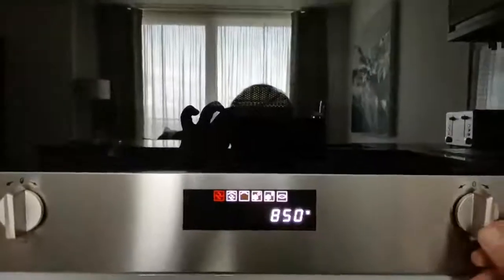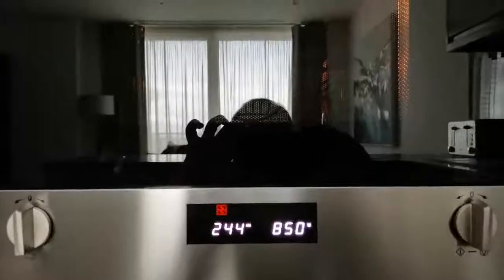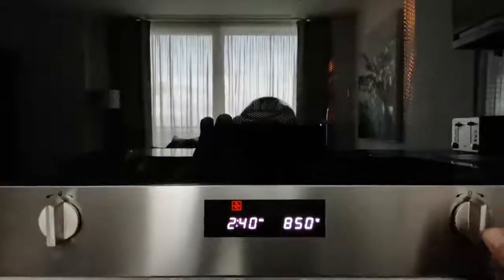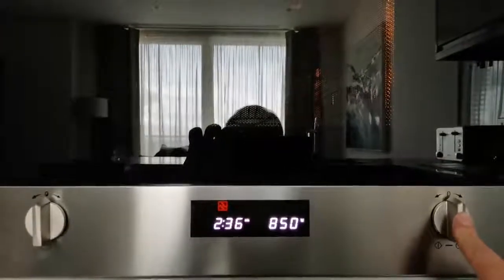Once you're ready to go, just press this button and you're off. If you want to open the microwave at any point, you can press this button here and that will open so you can check. Alternatively, if you want to stop at any point, just press and hold this button here.